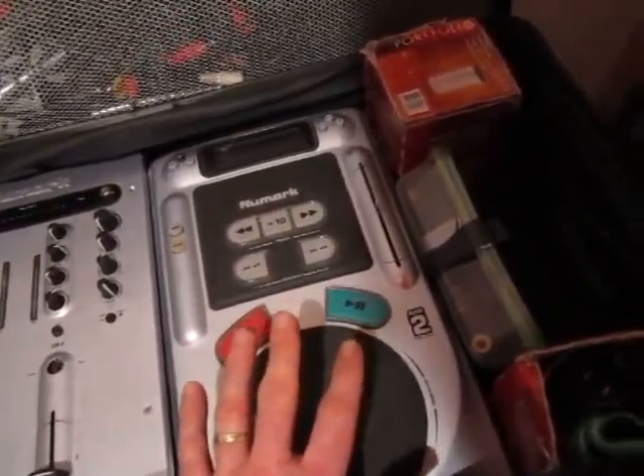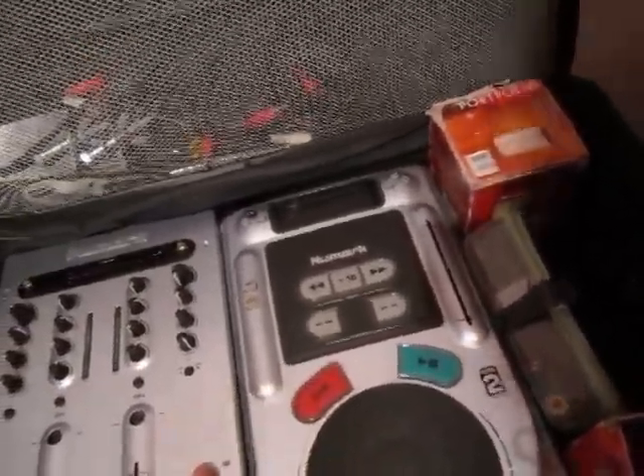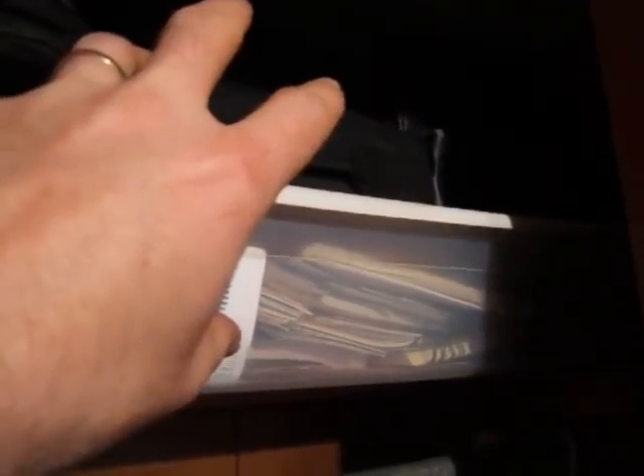A lot of times when I'm out DJing I'll have my laptop and I'll use the CD player. Up there is all my CDs — I've got two big books tucked away and two more here, and three smaller ones. The bigger CD books hold 400 CDs each and I've got four of them, plus the smaller ones that hold about 250 CDs each. So I've still got quite a few CDs.